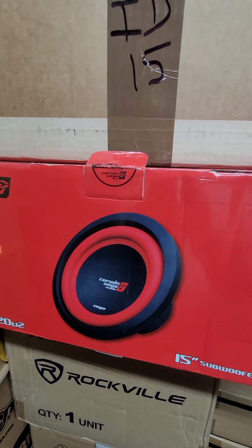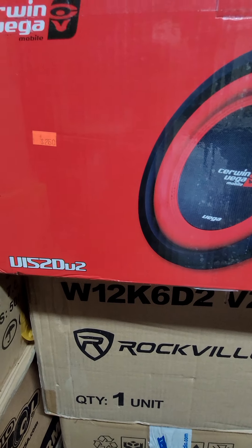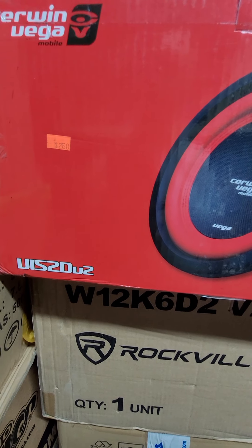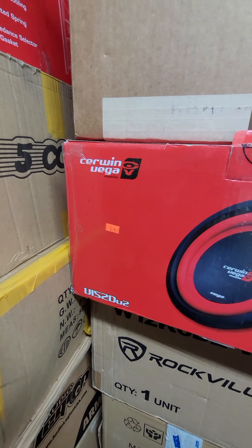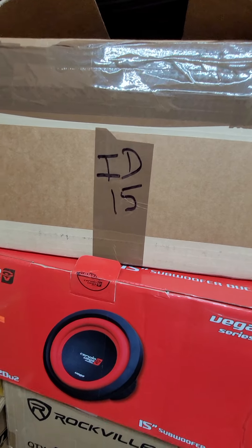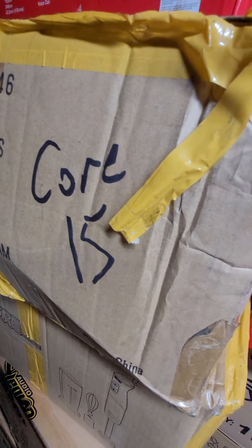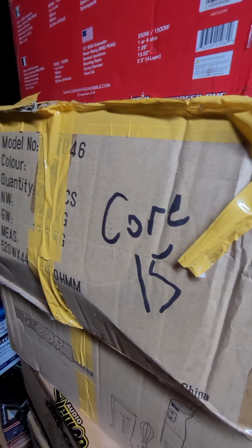This Cerwin Vega — what is this, the V15 V152 DV2 — not sure they still make that, but that's one of them. Image Dynamics 15. And I have this Core 15, which I'm not even sure — that's probably a mid-bass — but I'm going to try it anyway.